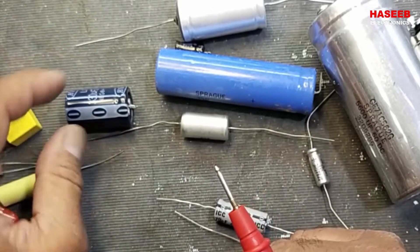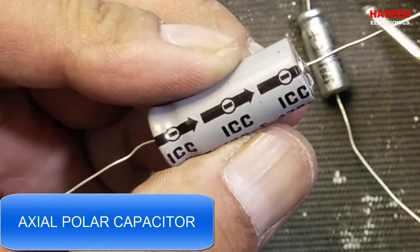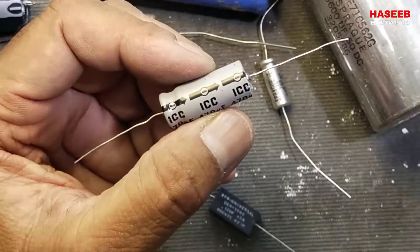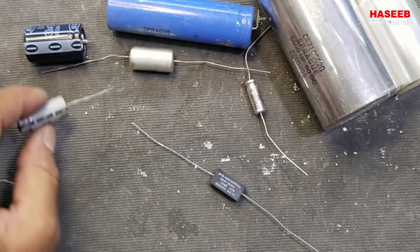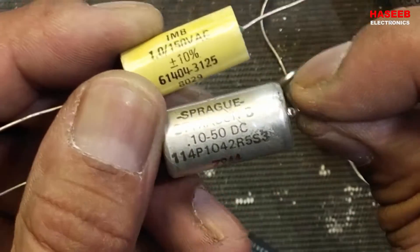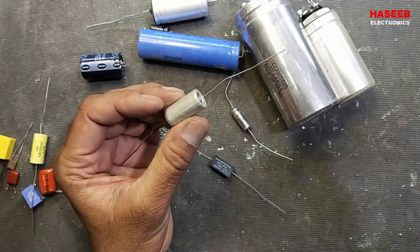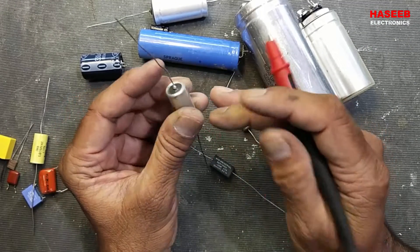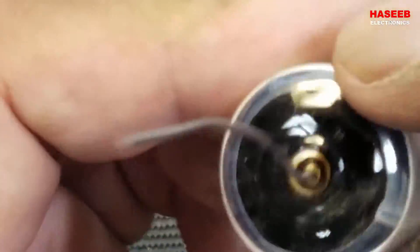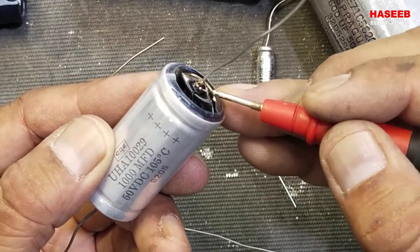A negative marking on a capacitor means it is polarized — one lead on one side, the other lead on the other side, with an arrow marking indicating the negative lead. Where you see 'VAC' it means voltage AC and non-polarized; where you see 'DC' it is polarized. If there is no marking, the metal body is the negative pole and the epoxy-filled end is positive.